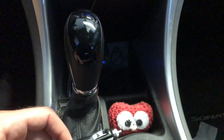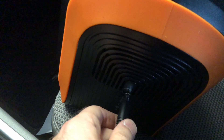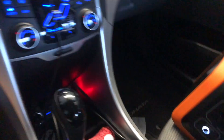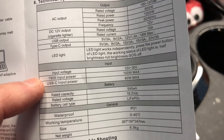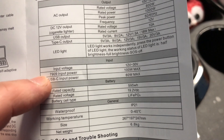Now we're in the car and I'm going to charge the power station off the cigarette lighter adapter that comes with it. Sitting shotgun is the power station — plugging it in, we're getting about 48 to 49 input watts. So car charging works pretty well too. While sitting here in the car charging and enjoying the air conditioner, let's go over some of the interesting technical specs from the manual.